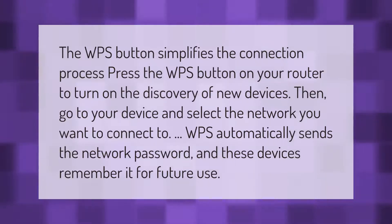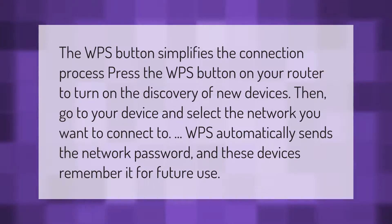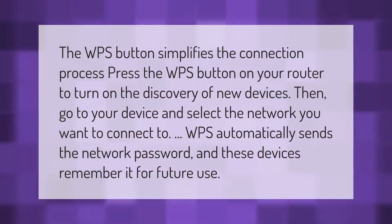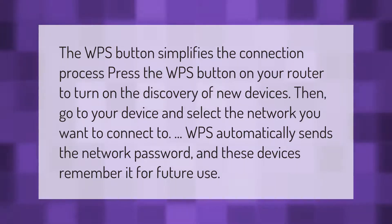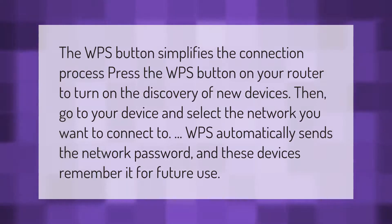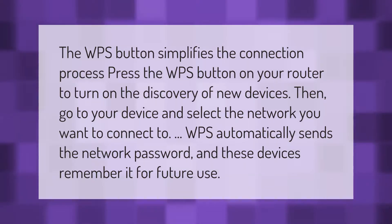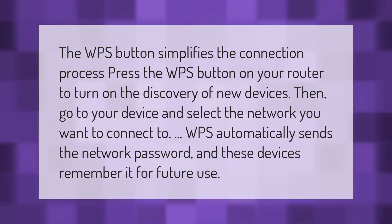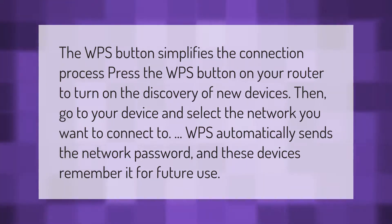The WPS button simplifies the connection process. Press the WPS button on your router to turn on the discovery of new devices, then go to your device and select the network you want to connect to. WPS automatically sends the network password, and these devices remember it for future use.